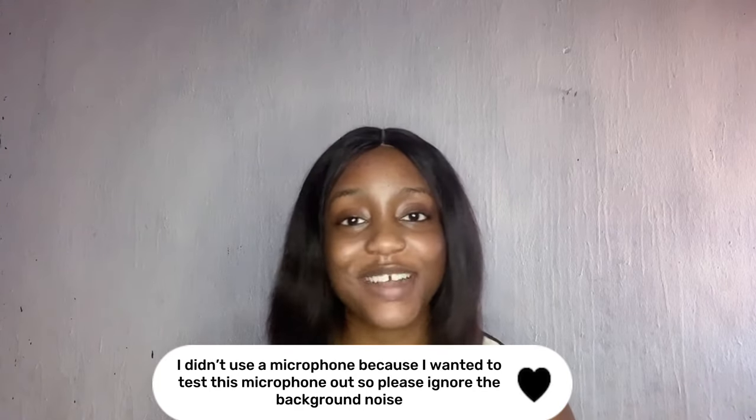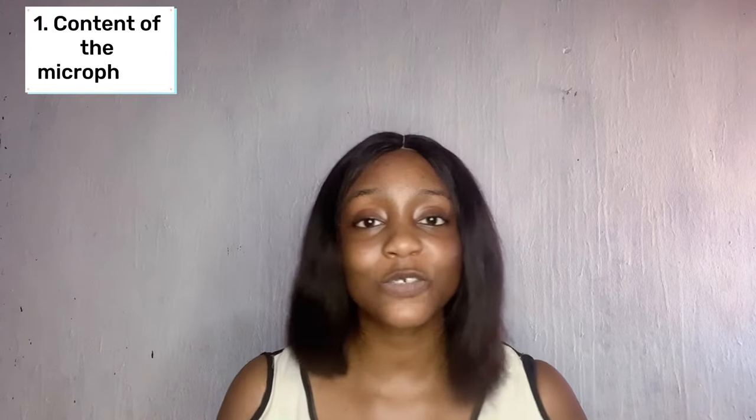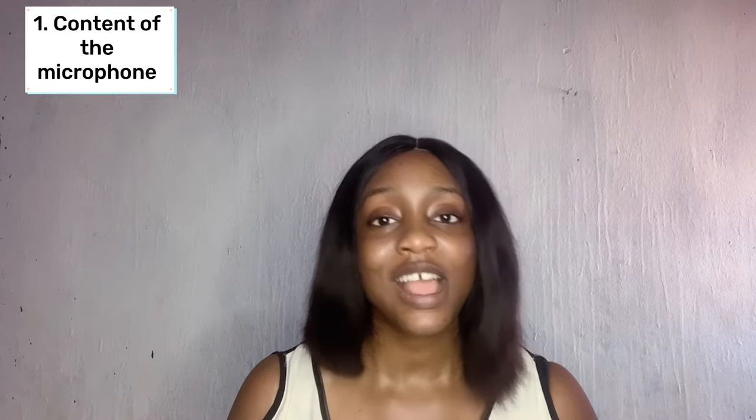Hey loves, welcome and welcome back to my YouTube channel. From the title of this video you already know I'm going to be reviewing the K9 wireless microphone. This is the microphone I'm reviewing today, this is how it looks, and this is everything it comes with. In this video I'm going to show you the contents of this microphone and everything you need to know.